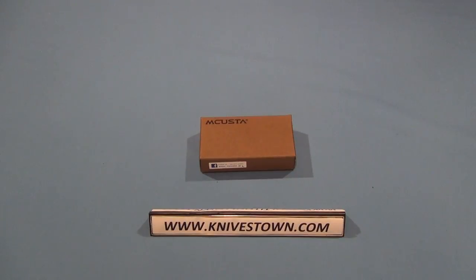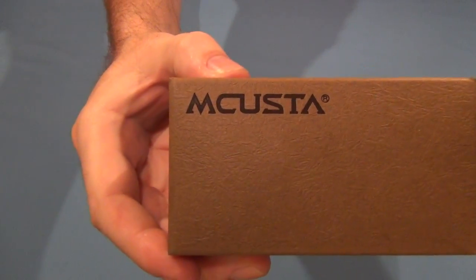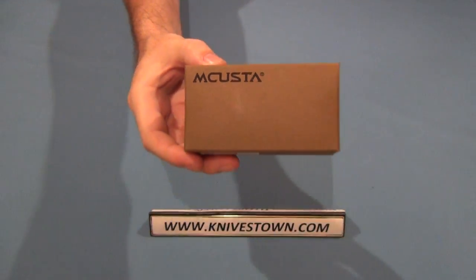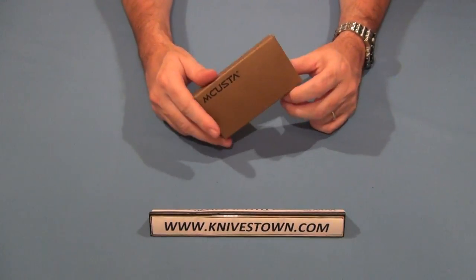Hi everybody, Bob with Knivestown here. Today we're going to take a look at a Makusta knife. Now if you're not familiar with Makusta, you're missing out. This is an excellent knife company.